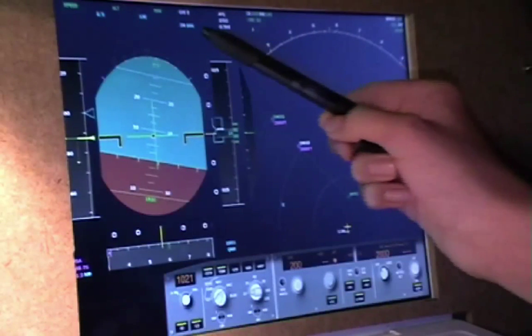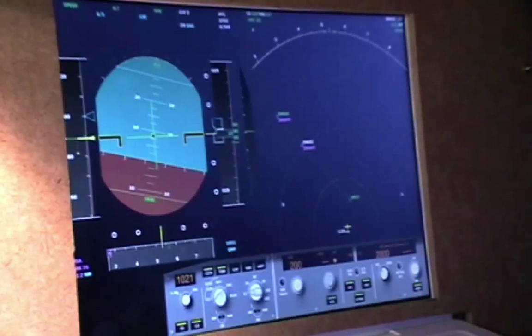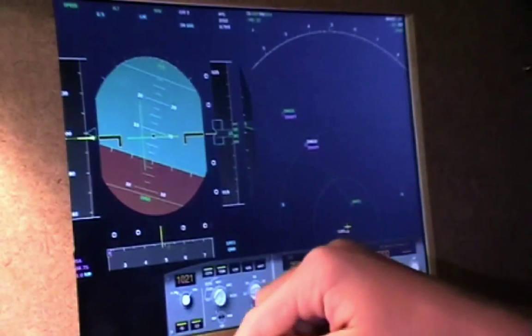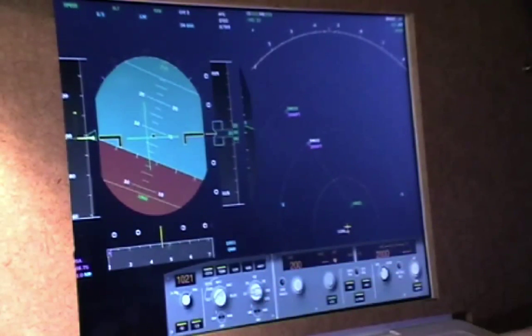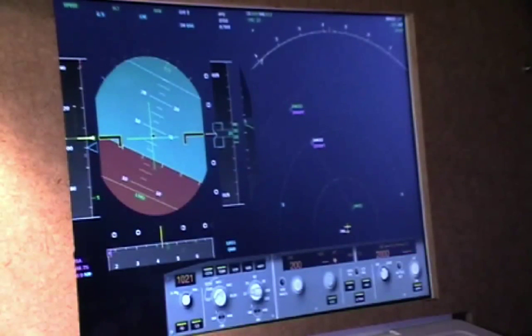Category 2 is active on the approach, and my decision height is set right here at 166. I'm flying a little slow now, so I'm just increasing my speed. And I'm going to hit flaps 1.